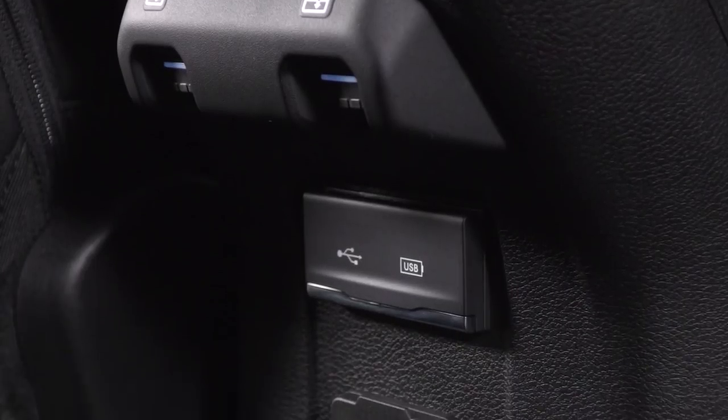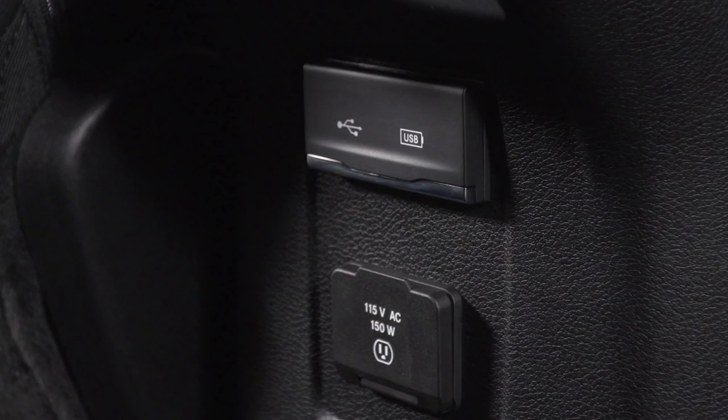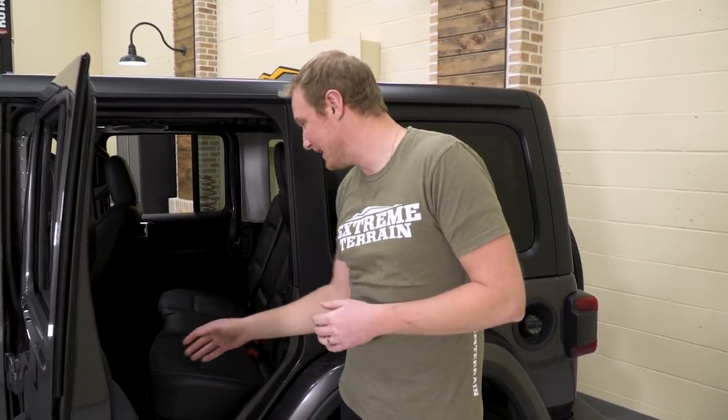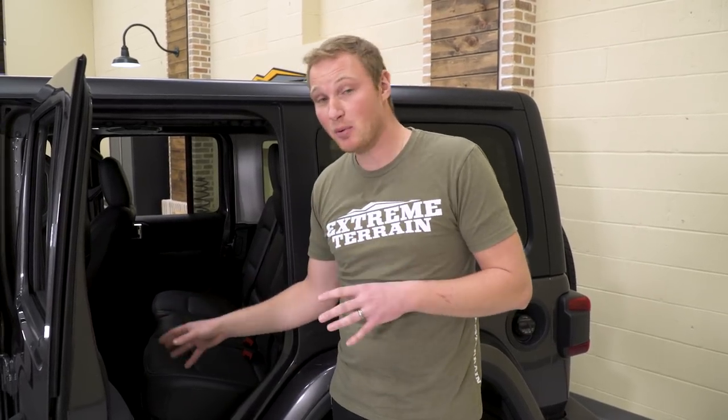You have your window switches in that center section as well, and then you have a 120-volt outlet as well as a USB charging port, so your rear seat passengers can charge their phones. You can also use that for any other accessories that you might need. There's also a bit of a storage area back there — it's pretty small, not cup holders, but there is a little storage.